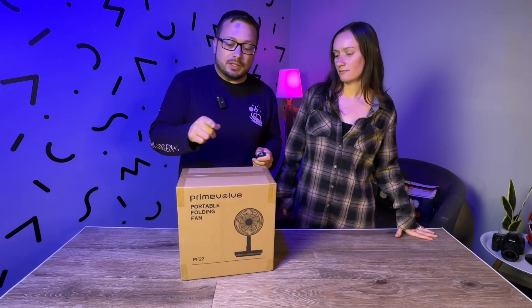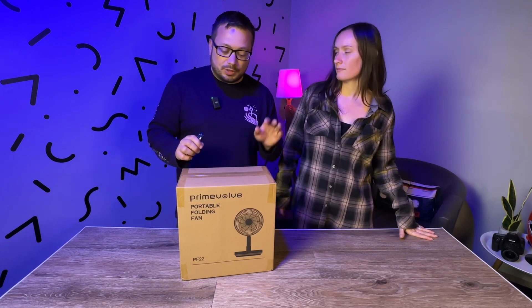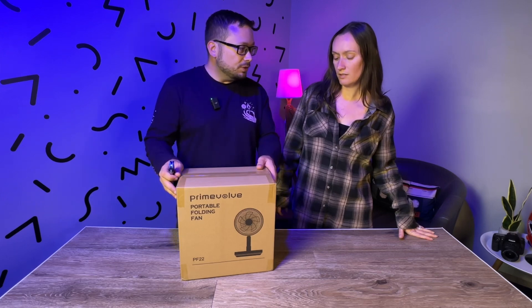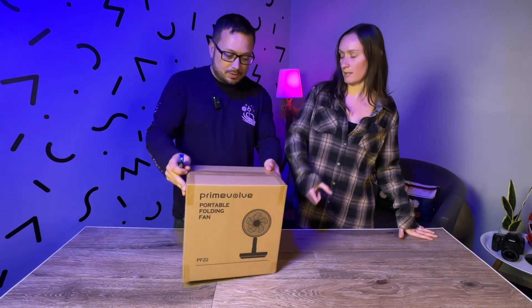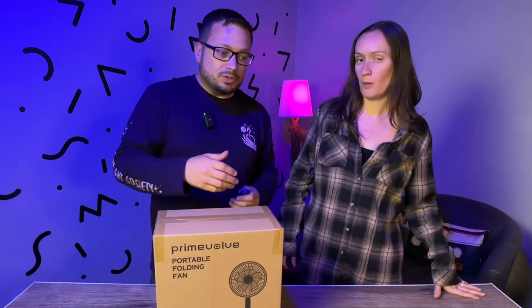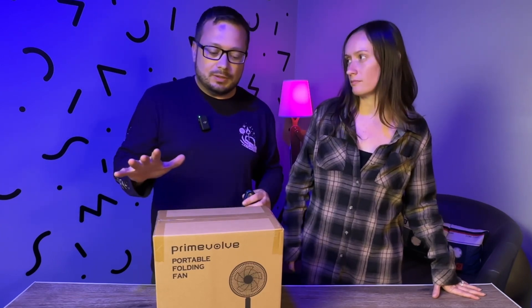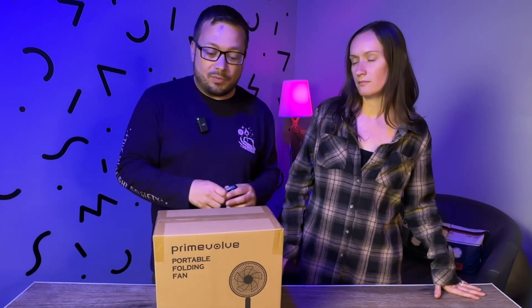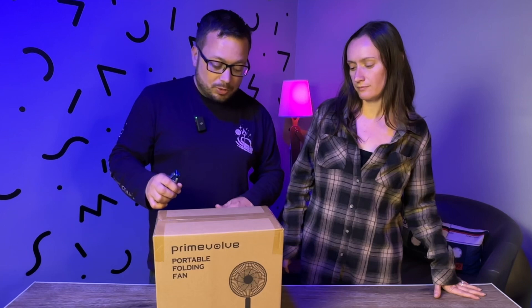So Primevolve was a fan that they sent us last year, and it was their basic model. It looks like they sent us an upgraded version this year. It's like the ones that had the big stands that pulled out. Yeah, it was. And they were rechargeable. I think the one we had last year wasn't oscillating — I thought it was, but then it wasn't. It worked. It was nice. It was a nice fan to have while camping. I think this is the upgraded one.